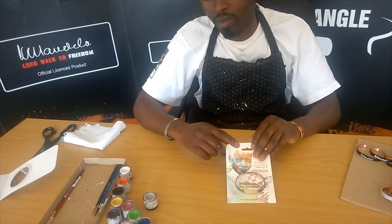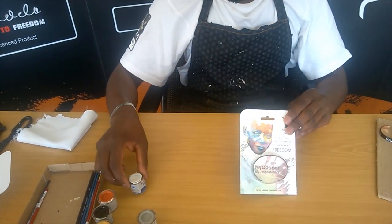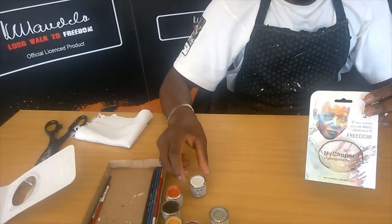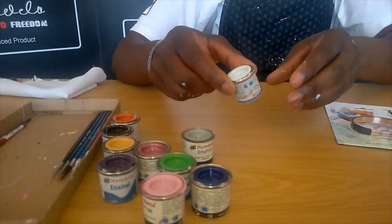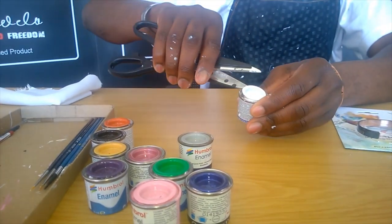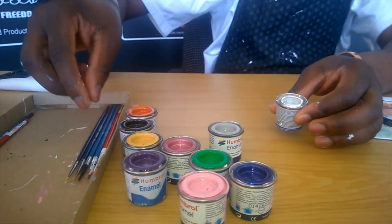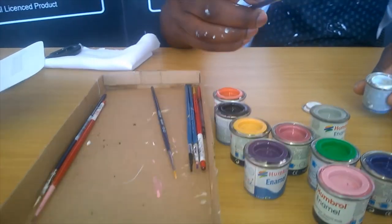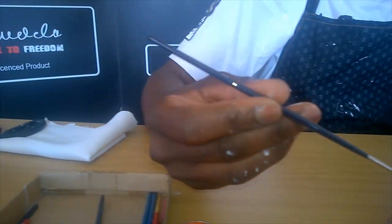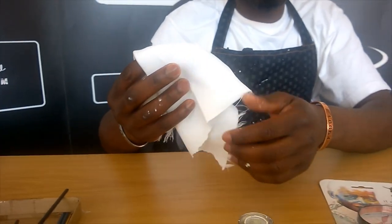What you need to have is, obviously, first you need to buy your bangle, which you can get as we said at any one of the retailers or online. You're going to need to get hold of some paints — these are typically the kind of hobby paints we use; they're small enamel-based paints that you'll steal from your brother or sister probably. You're also going to need a small and very thin paintbrush like the one we use here, and a little bit of cloth to wipe off your bangle.